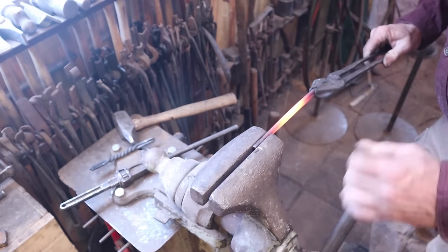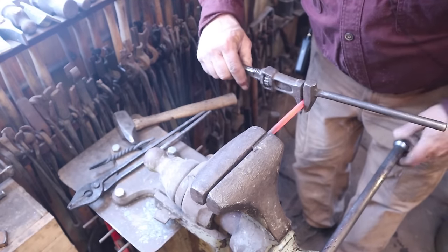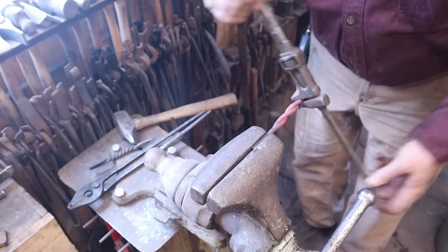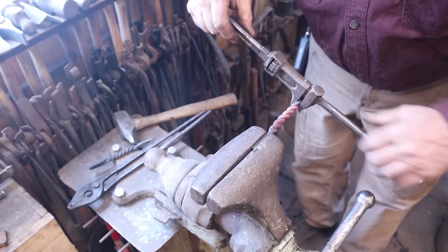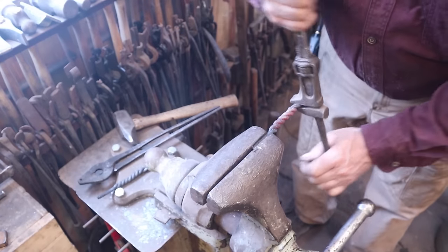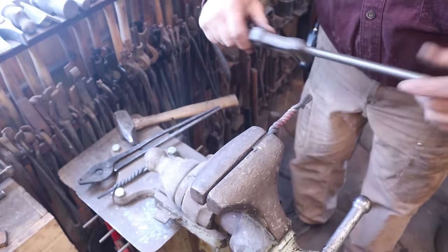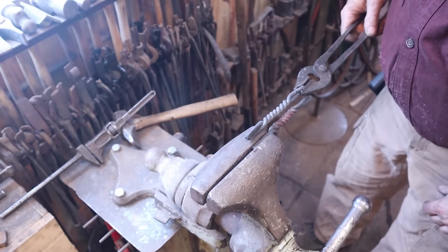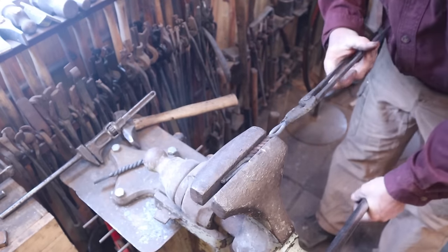We want to lock the same amount in the vise and try to put the wrench on in the same place. Then we're going to go four full turns counterclockwise. One... two... three... one more. It's looking awfully tight already. And hopefully this results in two opposites. That looks pretty darn good. Let's do a little straightening.